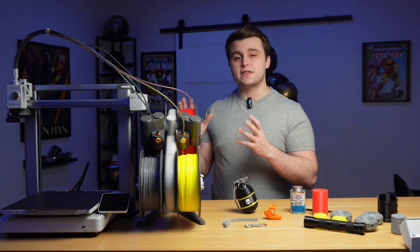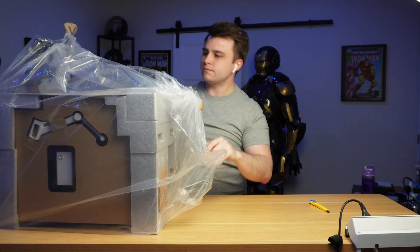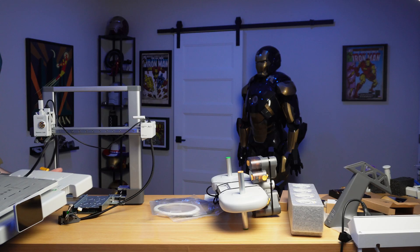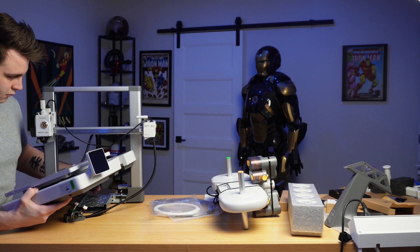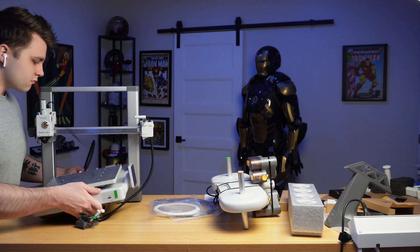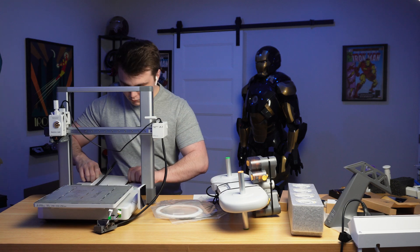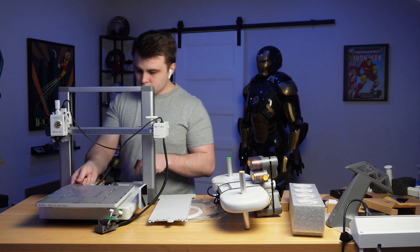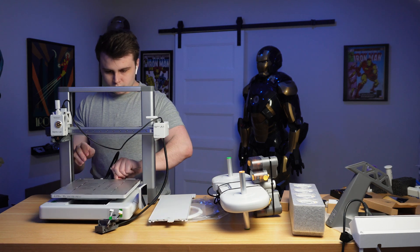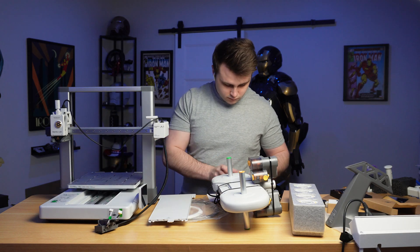Unboxing this printer was an absolute breeze and assembling it was just as easy. One thing that really stood out to me was how the two halves of the 3D printer screw together. Usually with Bedslinger 3D printers you need to flip the base so you can screw the gantry on from underneath, but with the A1 you actually sit the base of the printer inside the gantry itself, then remove a cover and screw the two halves together from above, which is way easier.